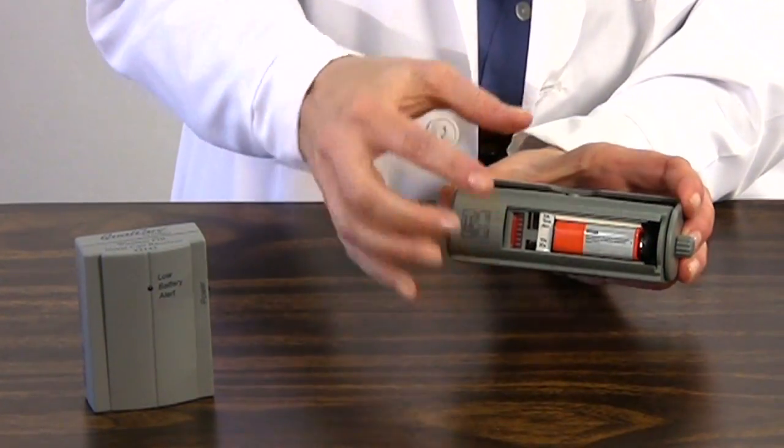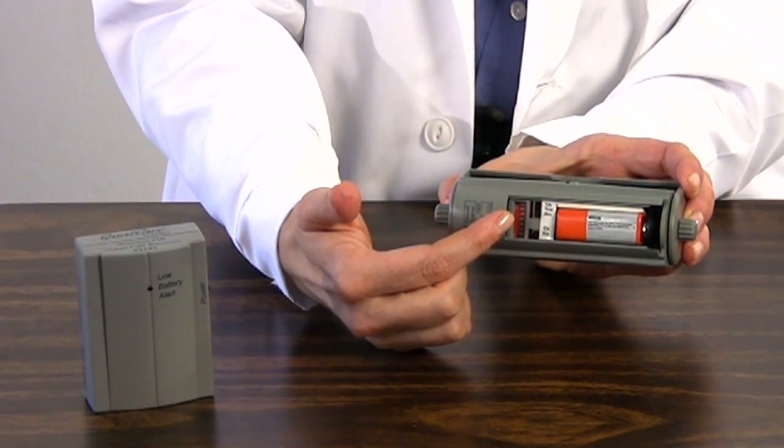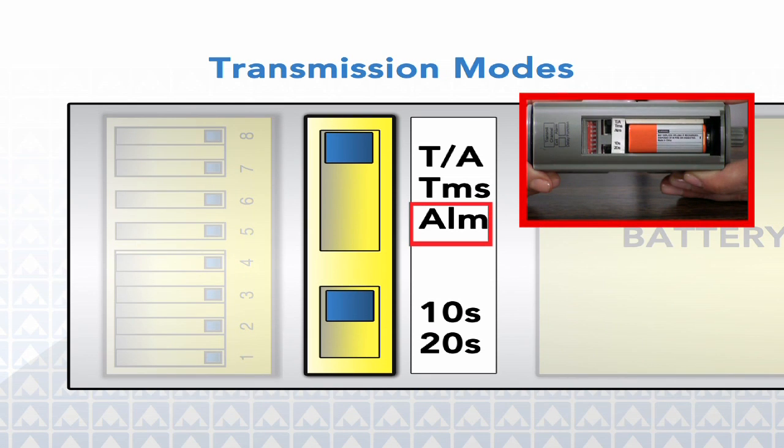Here you'll also find the transmission mode controls. Three choices can be made using the selector switch. Choose alarm if you want only the alarm to sound with no signal sent to any other devices — use this mode when using the PIR unit only. Choose transmit when you want the PIR alarm to transmit only to the nurse call receiver and not emit an alarm sound itself — use this mode when trying to avoid waking other patients in the room. Choose transmit and alarm if you want the PIR alarm to both alarm locally and transmit to the nurse call receiver, alerting staff at the nurse's station as well as warning the patient.